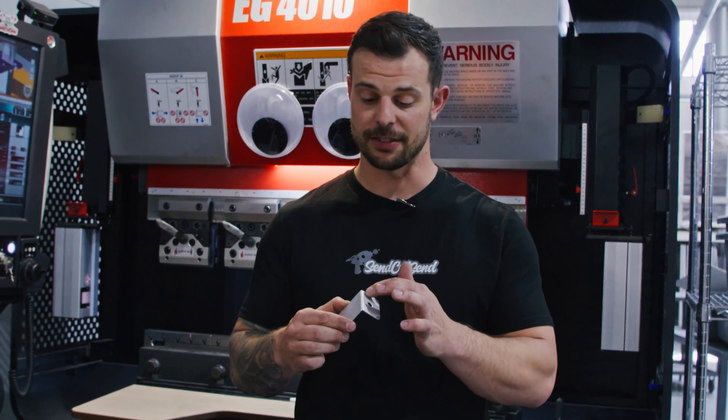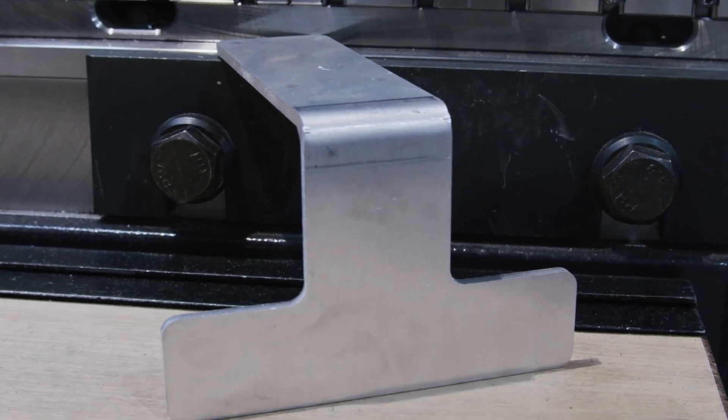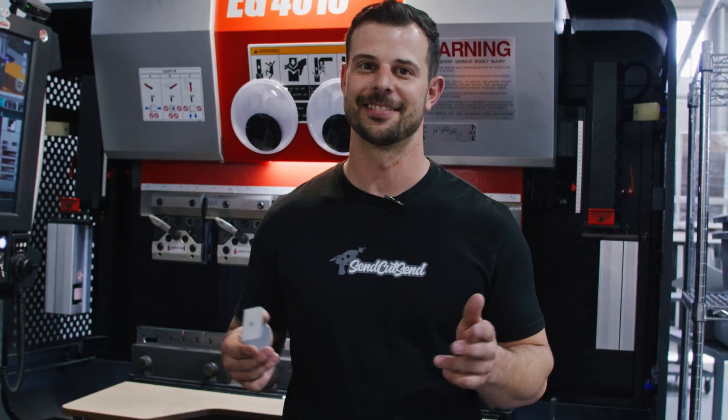If it's a little bit different than this, it might require a custom quote. One thing you may notice when you get a bent part from us is that you'll have small witness marks on each side of the bend. These are often referred to as die marks, and they are caused from the contact of the part on the die during the bending process. These are purely cosmetic and do not affect your part at all.